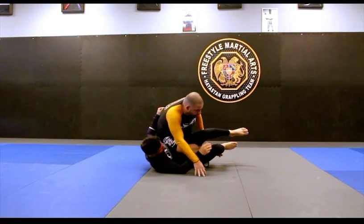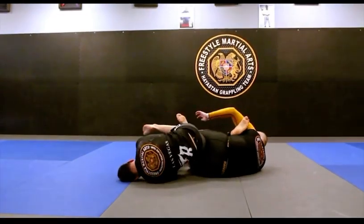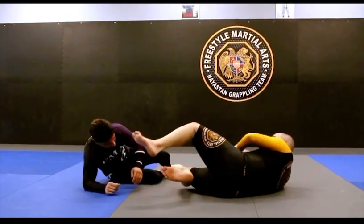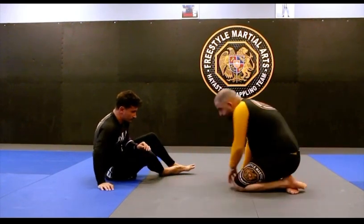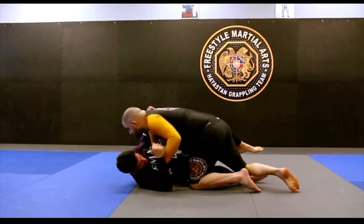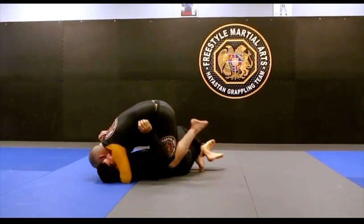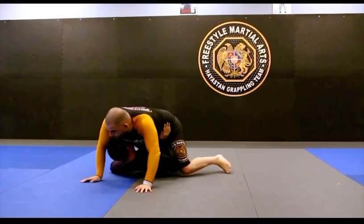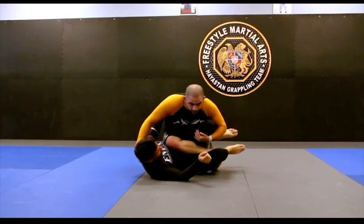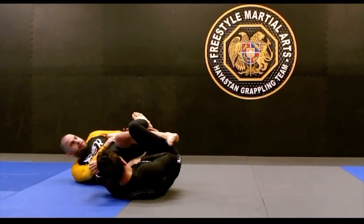From here you can either sit back on this, or fall forward and figure four right here — and there's your finish. Over-under, instep, three-quarter mount. He moves me, I back step. This time I'm going to fall back instead of falling forward right away, going to the inside lace position. Now I'm working my finishes.